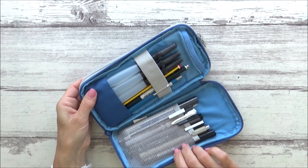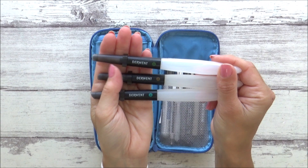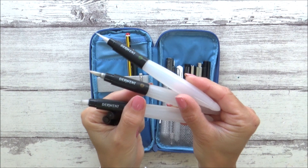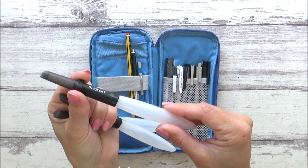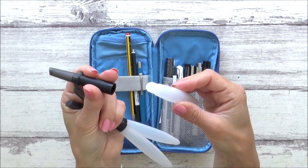The second zip compartment opens out to reveal two more storage areas, where I've put my Derwent water brushes. I'm taking the set of three, available on Amazon for £8.75, which gives you fine, medium, and chisel tip options. They can be filled with water and are perfect for painting plein air — portable, leak-proof, and easy to clean. They have a square lid so they won't roll away, are easy to unscrew and refill, and each is numbered for easy identification. The nibs are firm, great for details and sharp lines, with water flow easily controlled by squeezing the barrel.